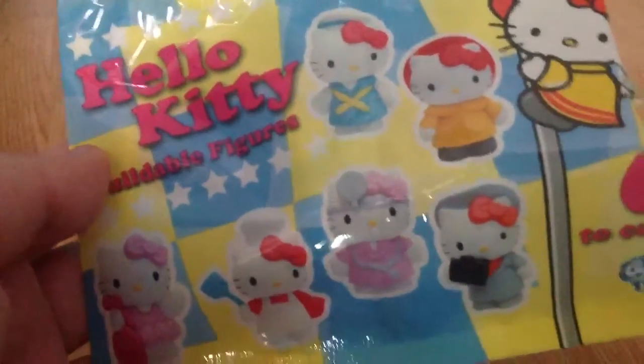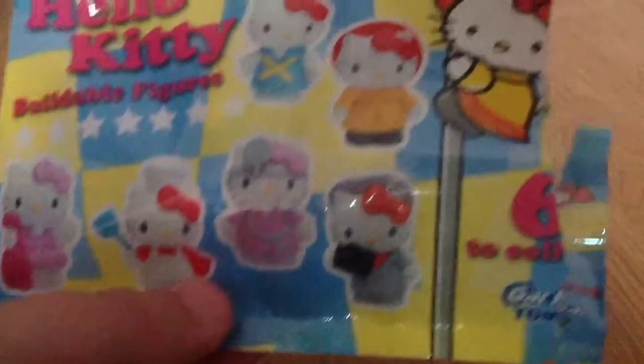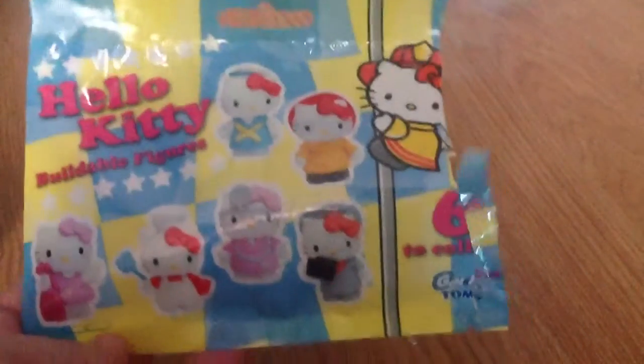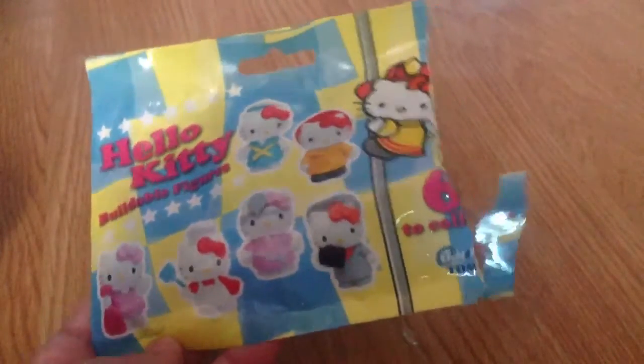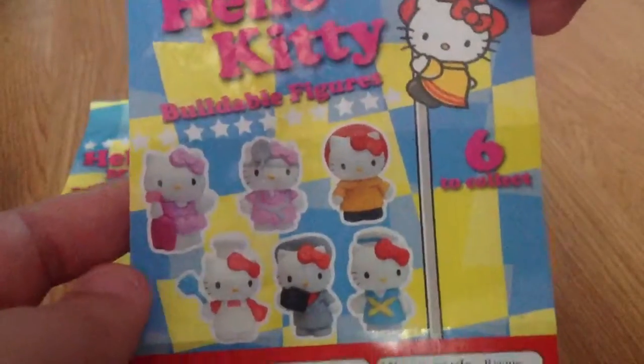...buildable figures. So on the front here there are six little different Hello Kitties that are collectible, and there are six to collect. They each come in a little bag like this. On the inside you get a little booklet with all the safety instructions, and again it shows you the six figures that you are able to get — comes with one in this.